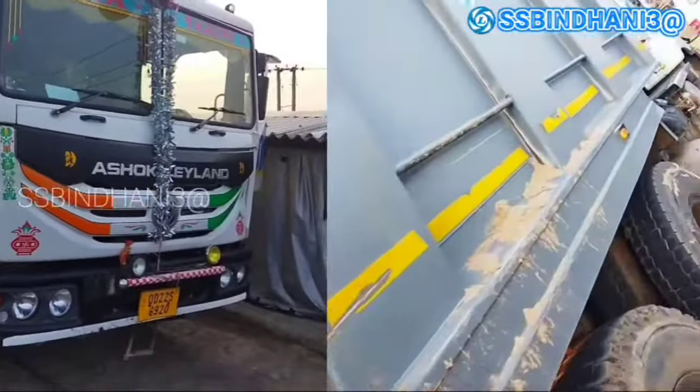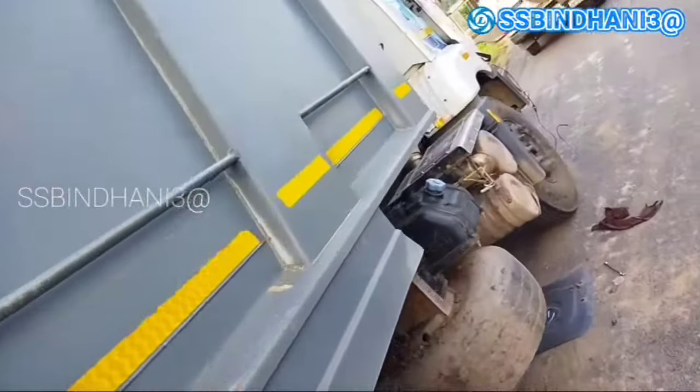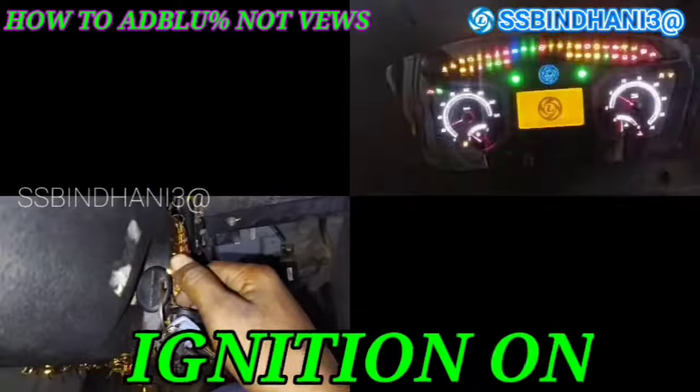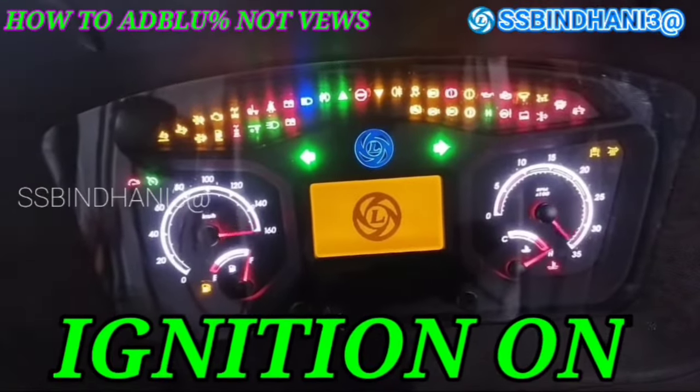Hello guys, welcome to my YouTube channel. Today we will talk about how to solve the AdBlue signal without a cluster. Let's start the video.